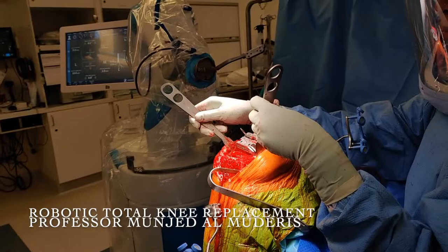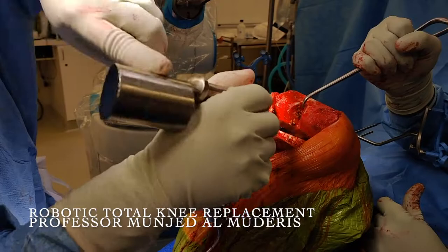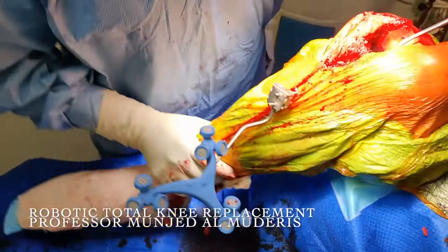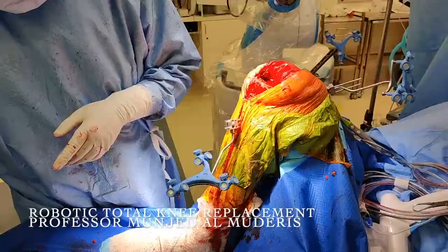After performing the final cuts, we remove the block. I finalize the cuts by addressing the posterior aspect of the condyle using an osteotome to maximize flexion. Once I am satisfied with the posterior cuts, I check in full extension to assess balance and any bleeders. I then recheck in flexion and the knee appears very well balanced. We can proceed to finalizing the tibial cuts and inserting the implant trial.